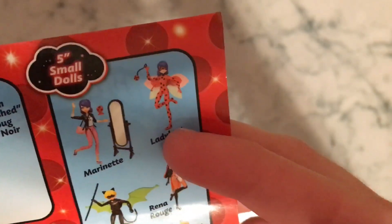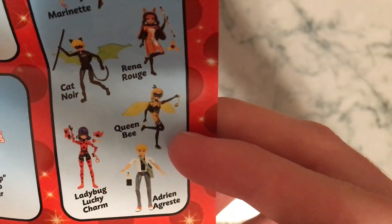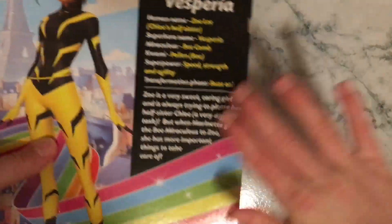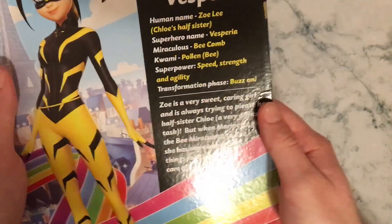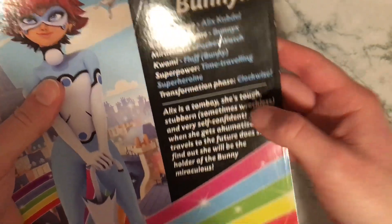And then all of these are the small dolls. It comes with Marinette and a mirror, Ladybug, Cat Noir, Rena Rouge, Ladybug Lucky Charm, Queen Bee, and Adrien. And then on the back of the boxes, it comes with a little — almost like a dictionary of the character. It says the human name, the superhero name, the Miraculous, the Kwami, the superpower, the transformation phrase, and then a little paragraph about them. The Bunnix box has human name, superhero name, Miraculous, Kwami, superpower, transformation phrase, and another paragraph about her.